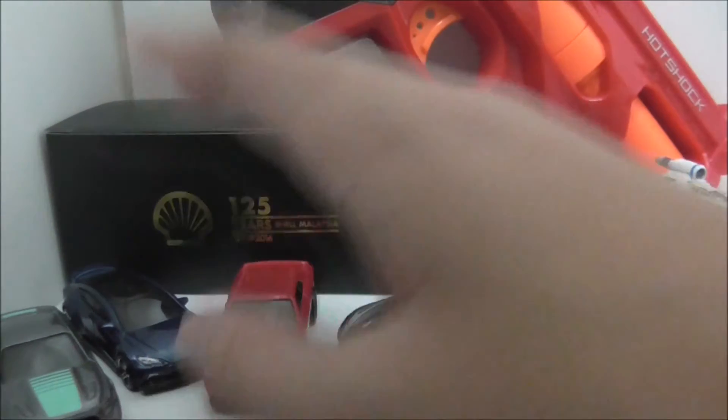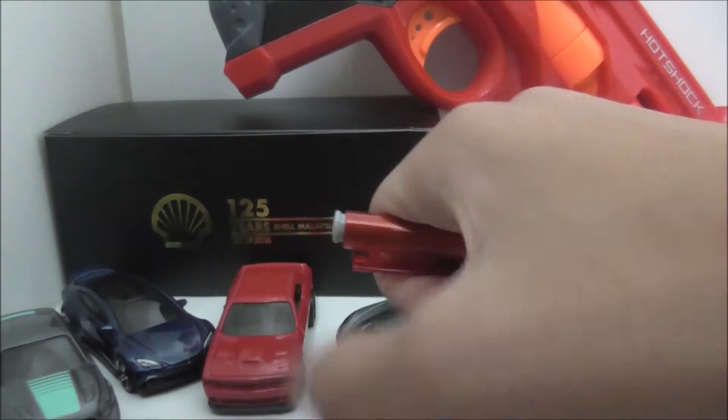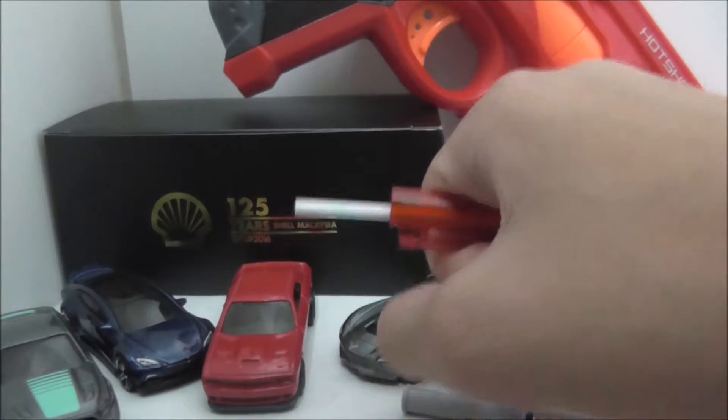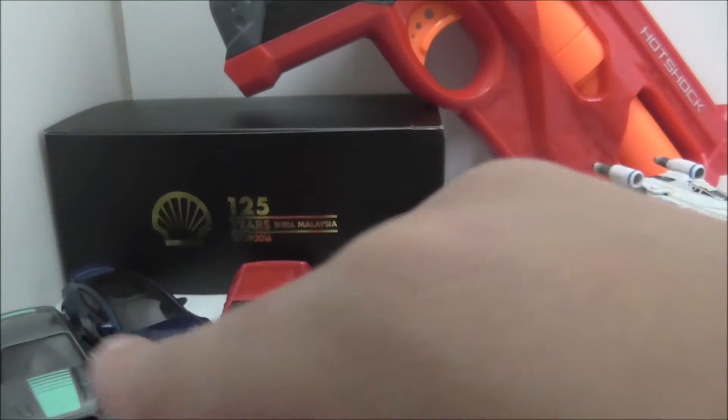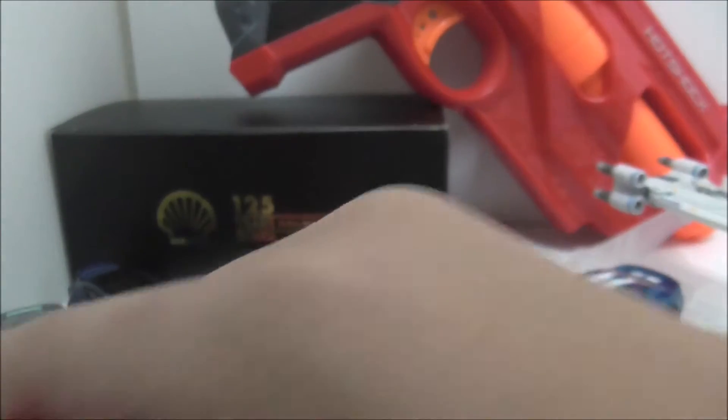I also do how-to content — I've got a how-to make a stepper shooter and also a pen shooter, which actually works. So if you want to make those, you can see that on my second channel.